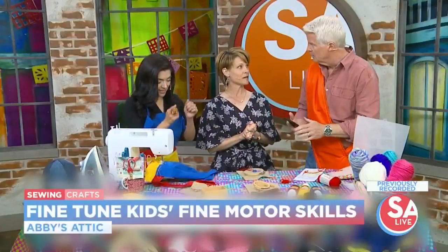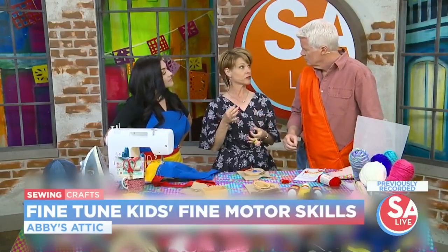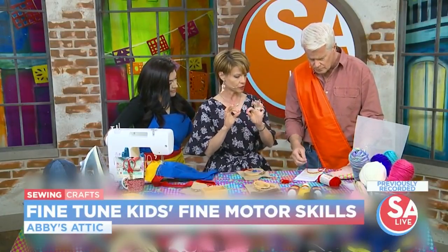We're finding that little kids are losing the ability to pinch because they are using too much technology — they're not manipulating small things. Building that muscle is a precursor for being able to write. So the crafts we've chosen today all incorporate those fine motor skills and those pinchy motions.